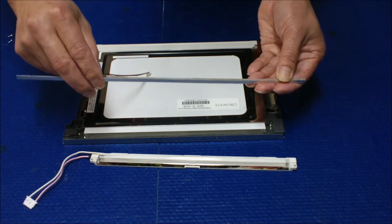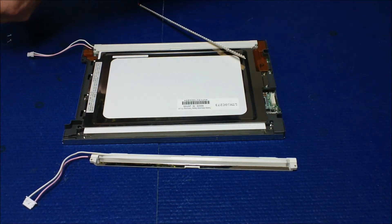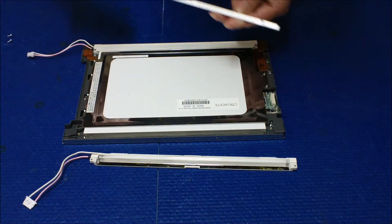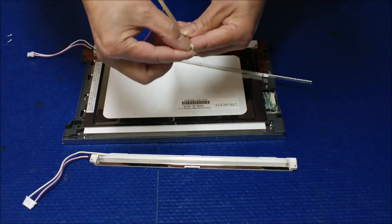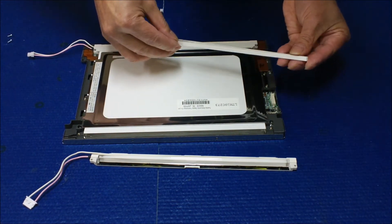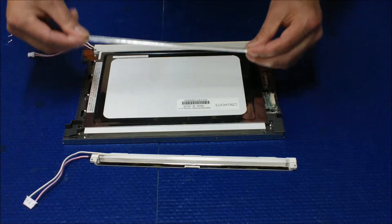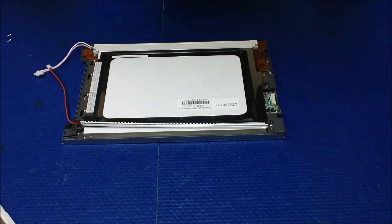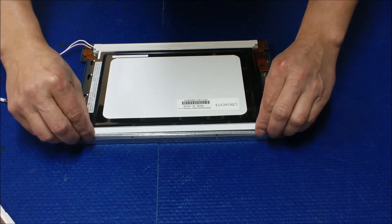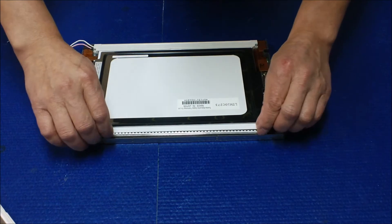That would be my suggestion. First, we're going to trim the appropriate length, and then remove this here and do the other one too. Here's what I usually suggest when you replace the screen and upgrade the LED light: you try to push all the way down. But for this particular screen, I would suggest that you try to get as close as you could to the plexiglass.